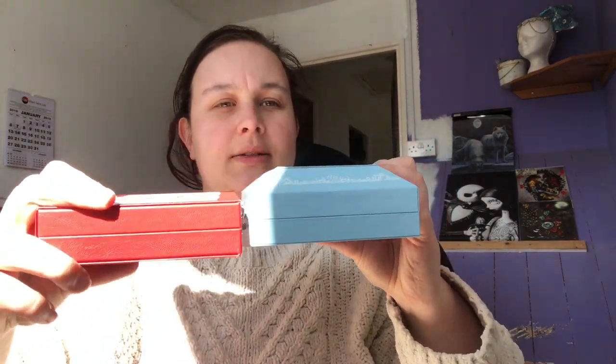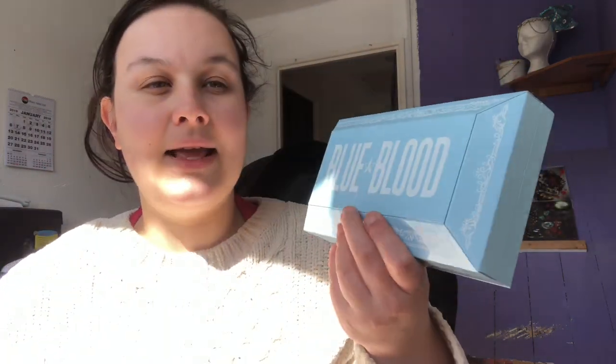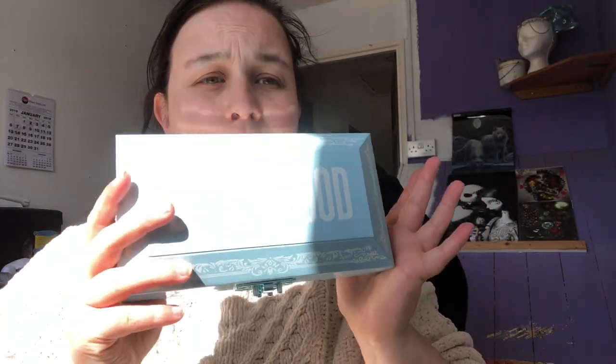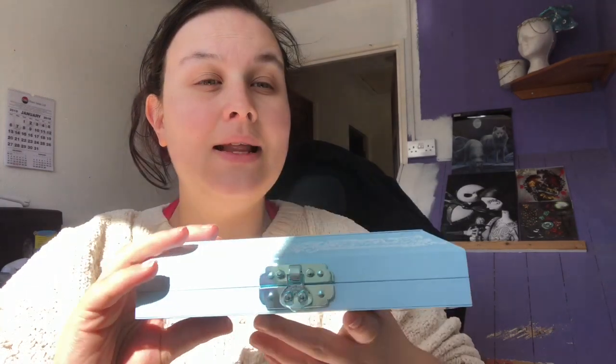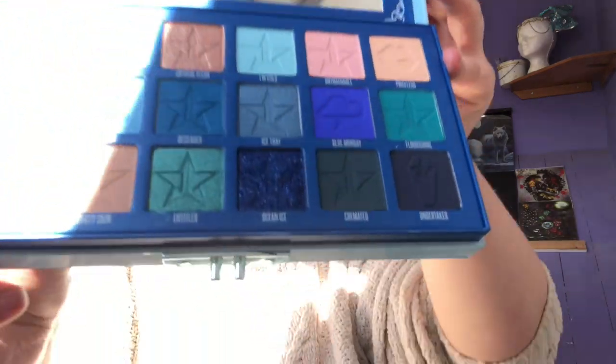Blue Blood is supposed to look like a casket — an American casket-type situation, like a jewelry box, whatever you want it to look like. It's the same formula as Blood Sugar. Blood Sugar was Jeffree Star's top-selling palette ever — it just sells out and sells out — and I'm sure Blue Blood will be exactly the same. It's only got one clasp whereas Blood Sugar has two. Blood Sugar is a red-themed palette and this is obviously a blue-themed palette, with a couple of greens in there as well.